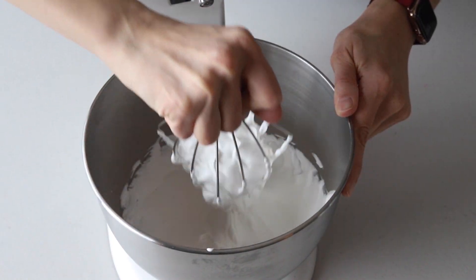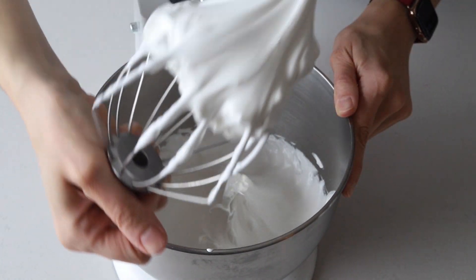Whip the meringue until stiff peaks are formed. The peak should be shooting straight up and not bending down to the side.